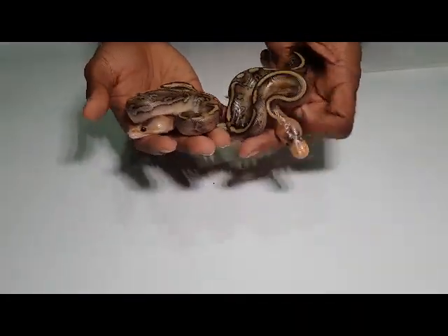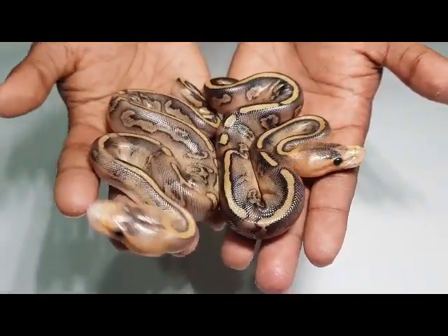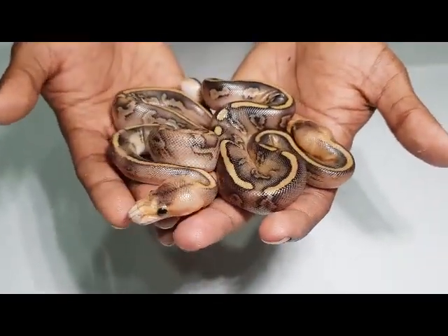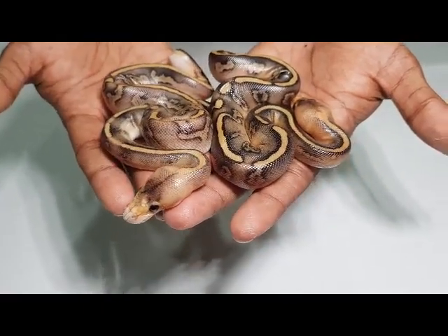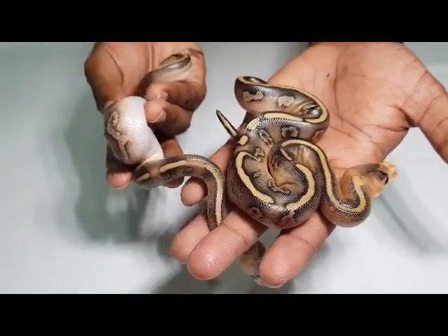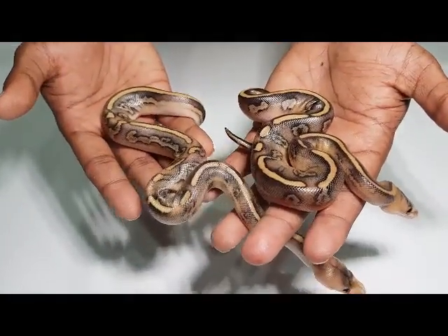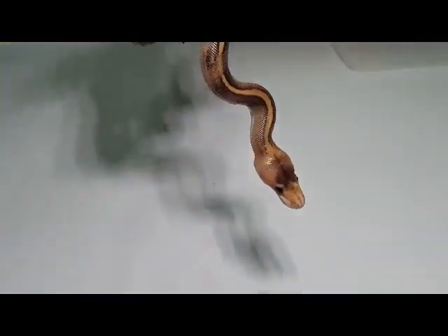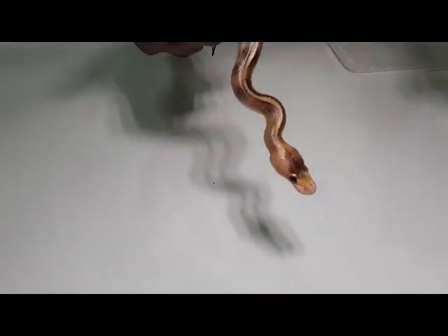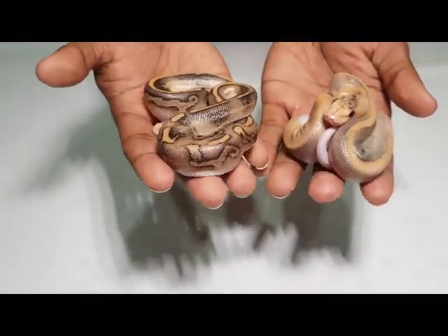Two leopard champagnes — they are phenomenal. The head is orange and there's a lot of pattern going on, a lot of coloration as well. I just love that pattern. And they have strong dorsal stripes as well. The leopard and champagne go really well together — both are really strong genes. One just wipes everything out, the other one enhances it and puts it back again.